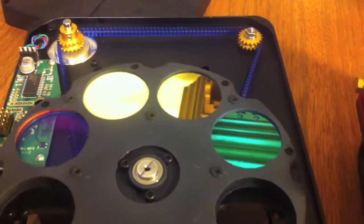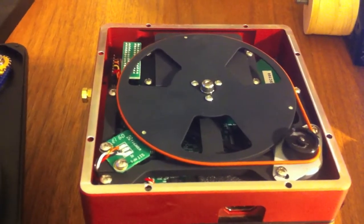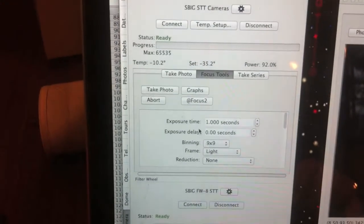Okay, changing to the clear filter. Shutter is still in place. I've set the exposure time for one second using the focus tools.